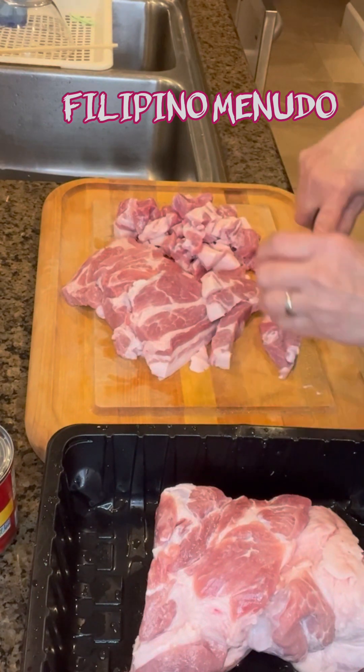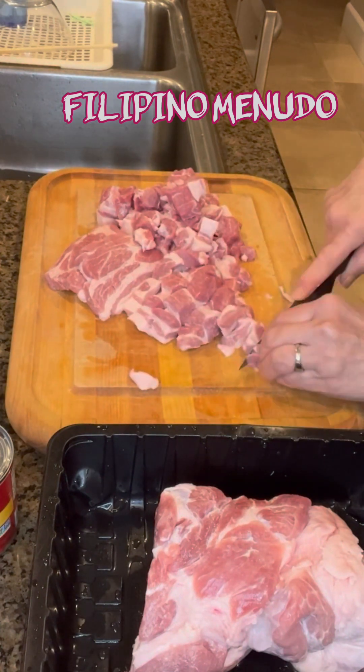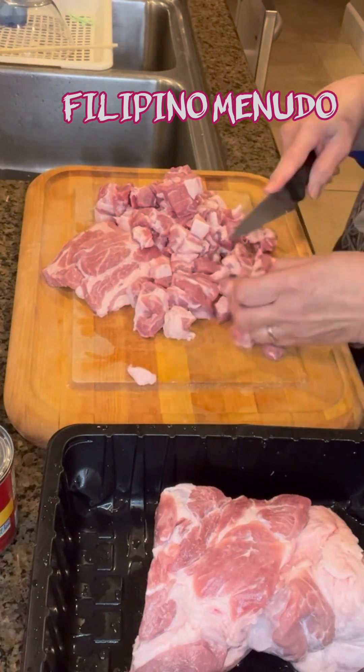There's a lot of variation of style of menudo, the Filipino menudo. But this is the way I prepare mine. Let me know how you prepare yours.